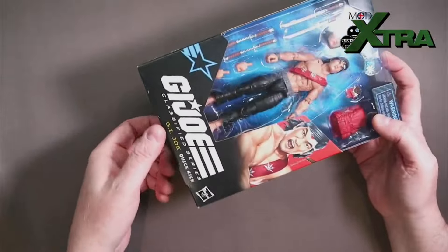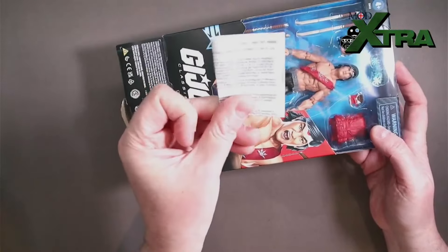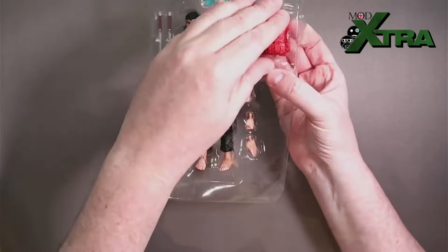On the other side we've got a larger piece of the artwork that appears on the front, showing Quick Kick off in action mode. Let's get him open then — pop the tape at the bottom, pull the bottom flap out, and of course first thing you come across is the paperwork. Standard GI Joe good-guy blue background.